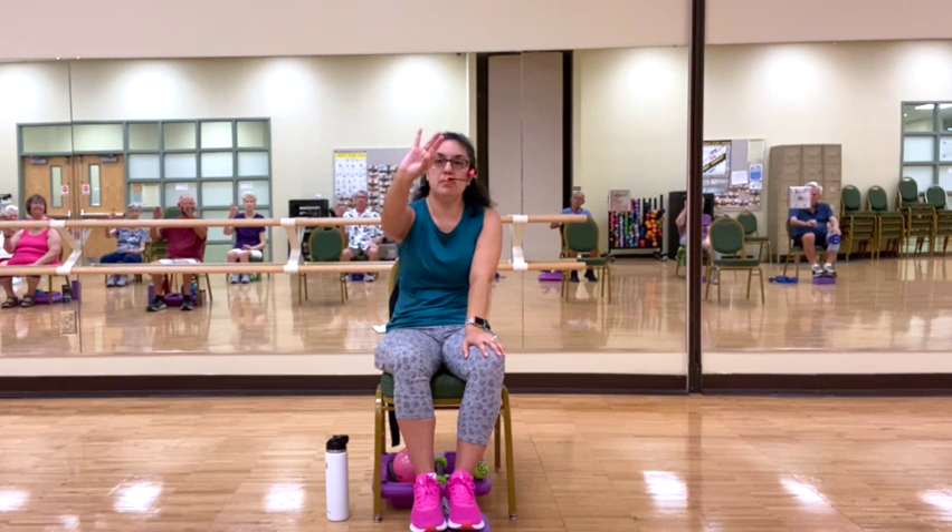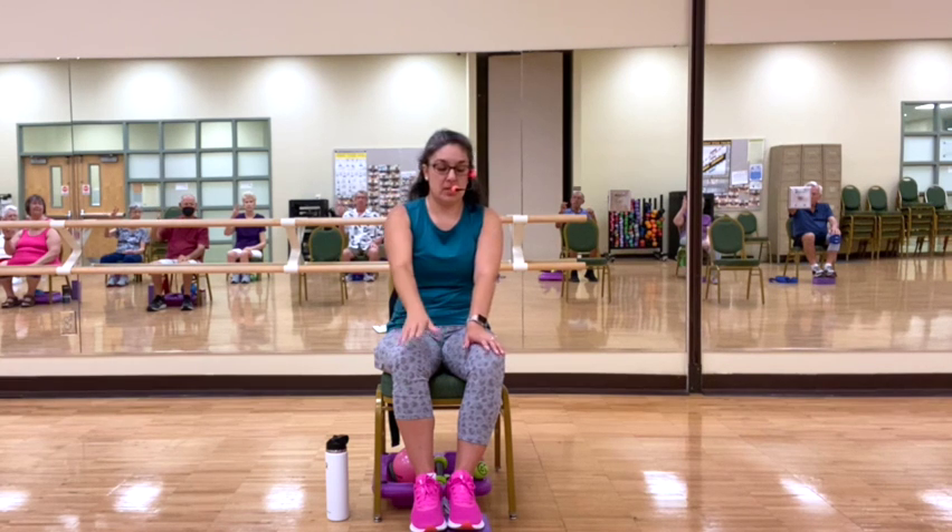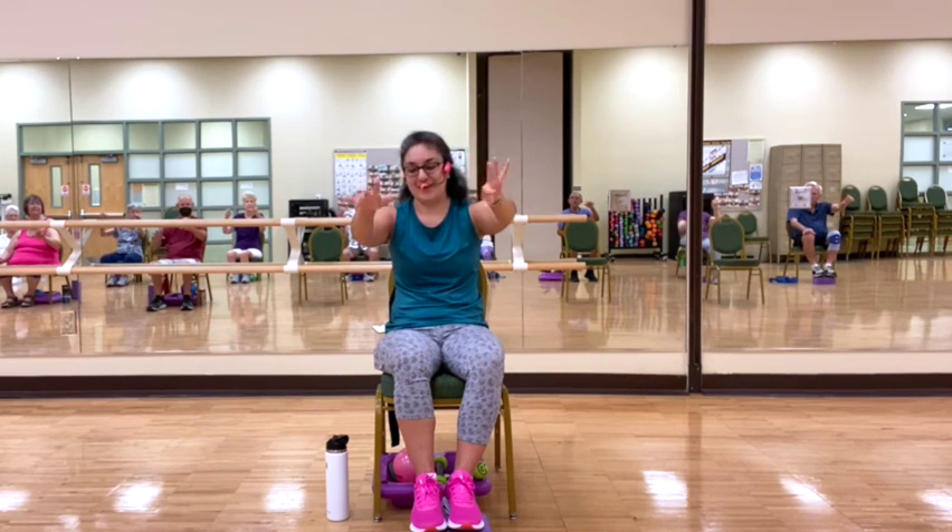Bringing thumb to pointer — one hand. Thumb to middle. Thumb to ring. Thumb to pinky. Bringing that hand down. Opposite hand: thumb to pointer. Thumb to middle. Thumb to ring. Thumb to baby finger. And let it go. Good.